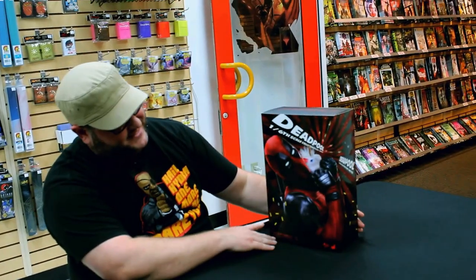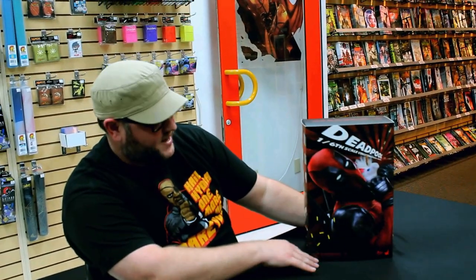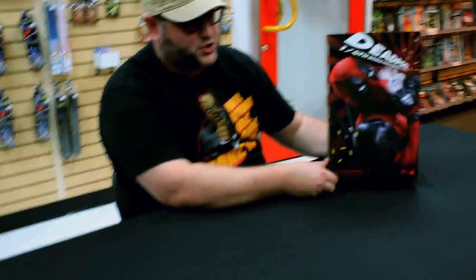Hello everyone, welcome to another episode of Breaking Your Seal. I am your host, John Myers. Today I'm bringing you a Hot Toys figure. We haven't had Hot Toys on the show for a while, so we're going to bring one back. This is the Deadpool 1/6 scale collectible figure, movie masterpiece series, Deadpool 2.